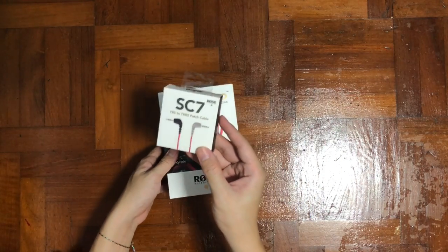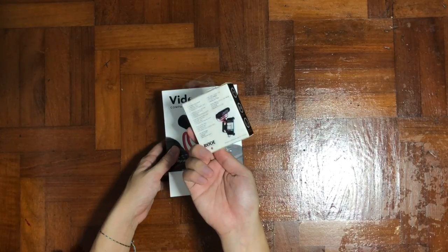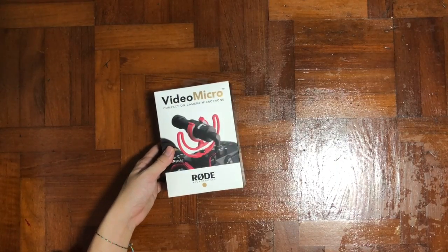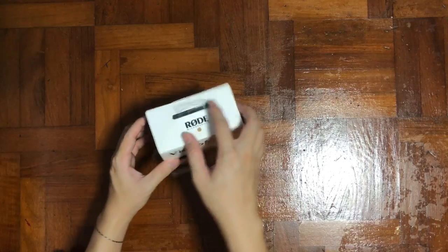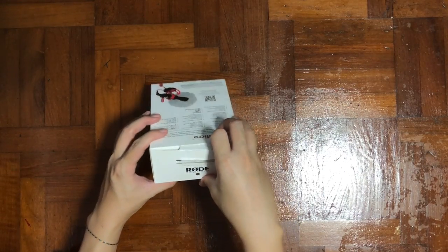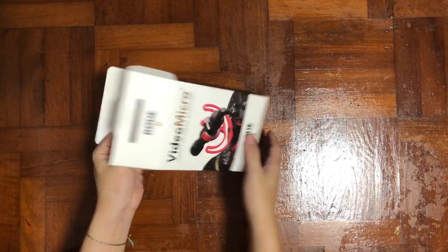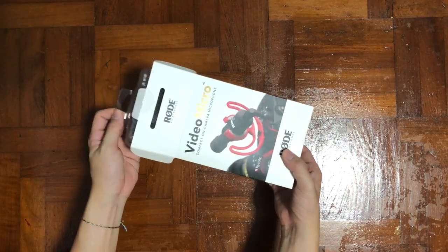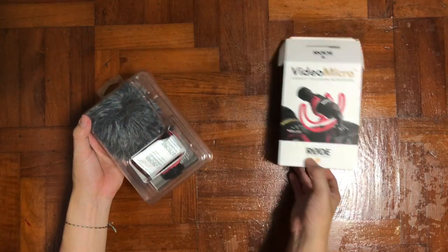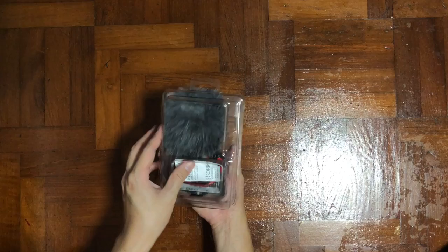This SC7 is a TRS to TRRS cable. In order for this VideoMicro to work on your phone, you need this adapter. I wanted to get better audio for my videos and I read quite a lot of good reviews about this product, so I decided to purchase it.